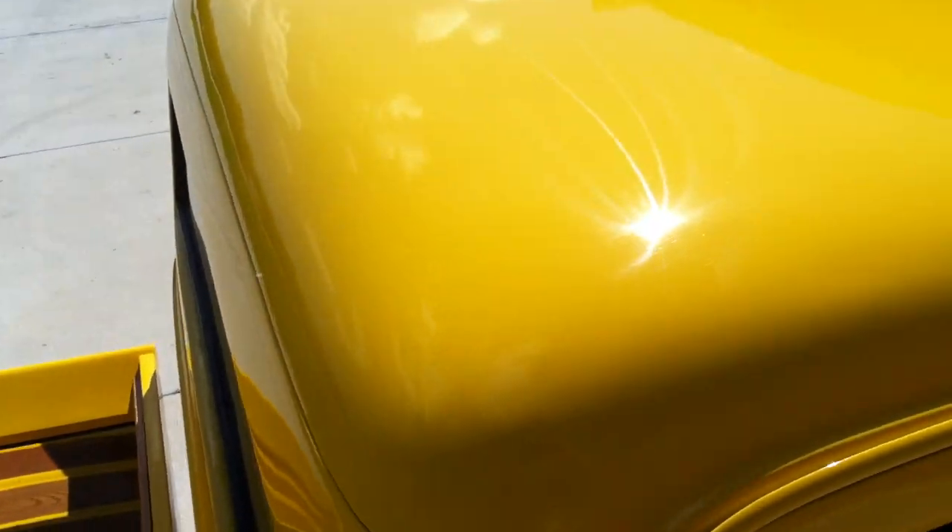These buffer trails are just so ugly on a show truck like this. I'm going to jump up on some scaffolding and show you the roof — it's completely filled with rotary buffer swirls. I inspected the sides of the truck: the bed, the fenders, and the doors, and they're the same way. It's just harder to capture the swirls on those vertical panels when the sun is overhead. Pretty much all you can get are the horizontal panels.